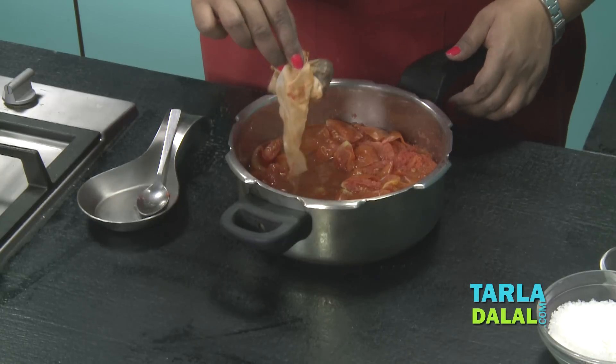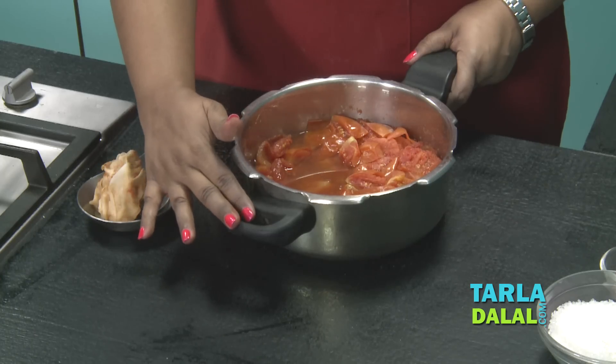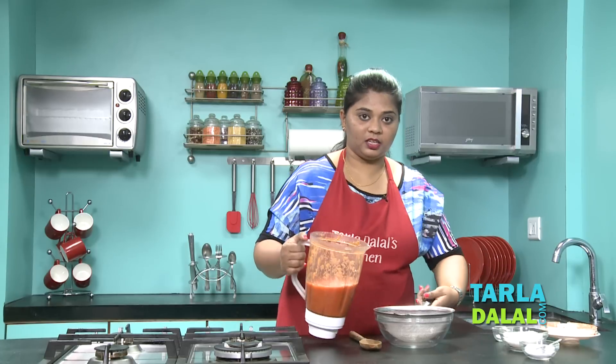We'll remove the potli out. Just make sure you don't burn your hands while removing it. We'll cool it slightly and grind to a smooth mixture. After that, I will strain the mixture. My mixture is ready and I'll strain this with the help of a strainer.